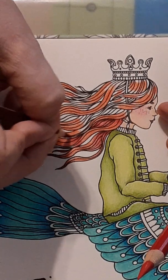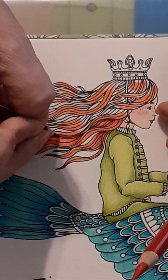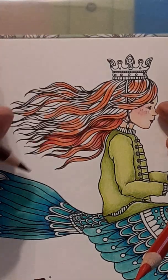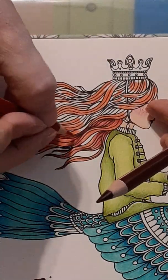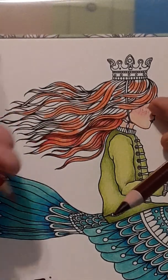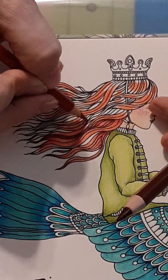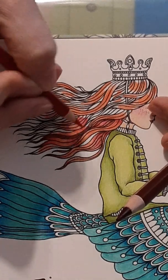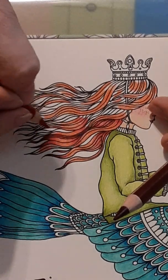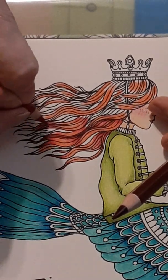Did you see how that worked? I got it kind of backwards, so I'm going to finish that off dark, finish this off dark, and then come back with the medium and go over the top. You will have those areas where you just can't tell, so it's going to be up to you to figure out where to put those darks and those mediums. As the colorist, you can't really go wrong when deciding stuff like that.